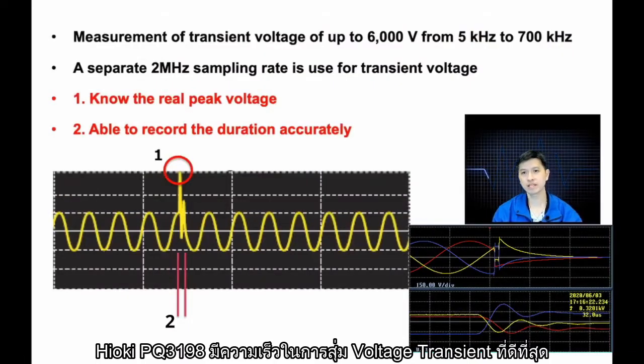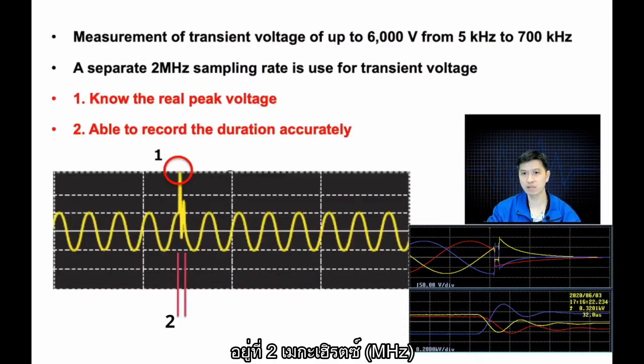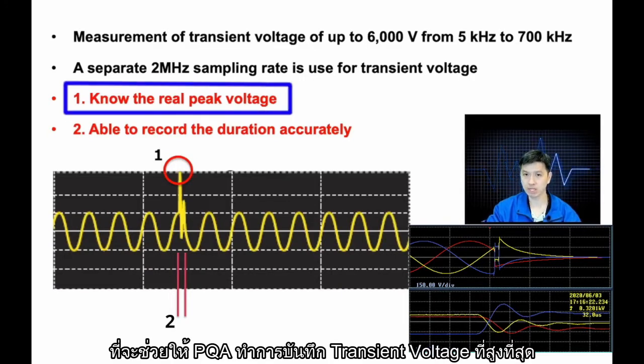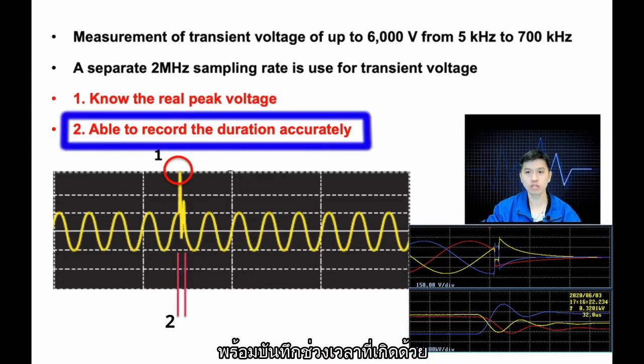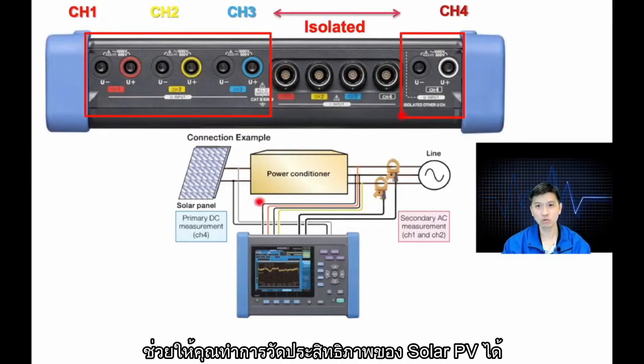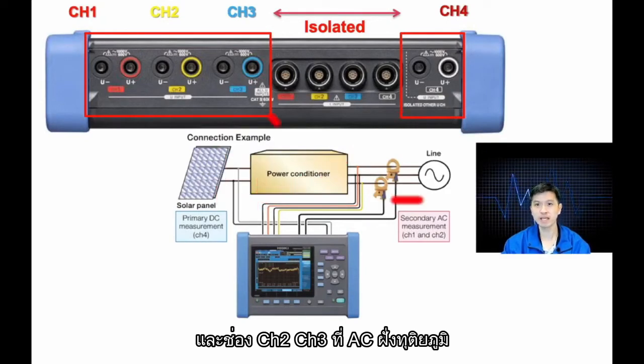The Hioki PQ3198 has the best voltage transient sampling speed of 2 MHz, and this will allow the PQA to capture the peak transient voltage and also the duration. All channels on the PQ3198 are now AC-DC capable, and this will allow you to conduct solar PV efficiency measurement with channel 4 on the primary DC, and channels 1, 2, and 3 on the secondary AC.